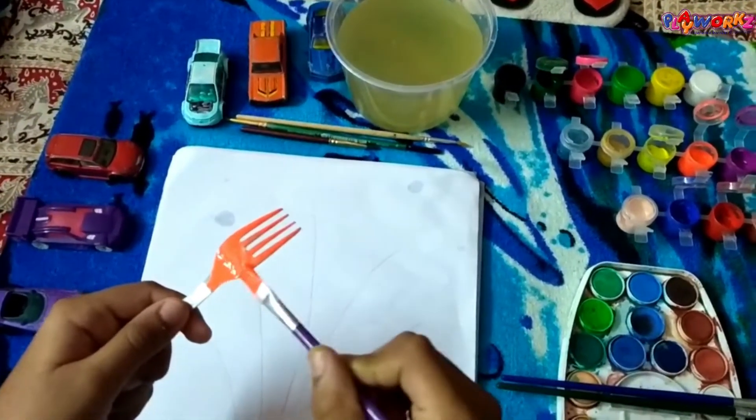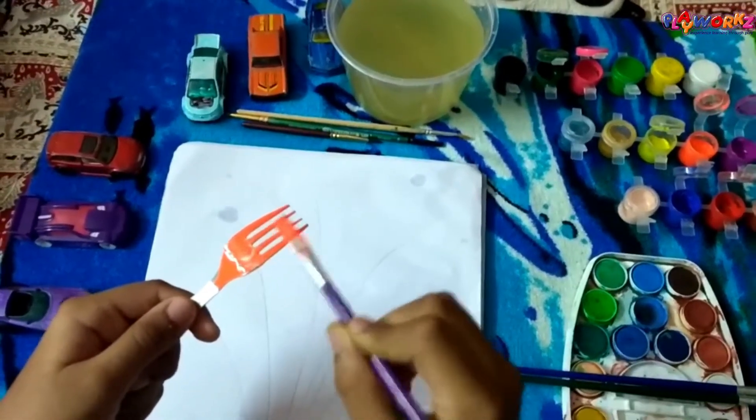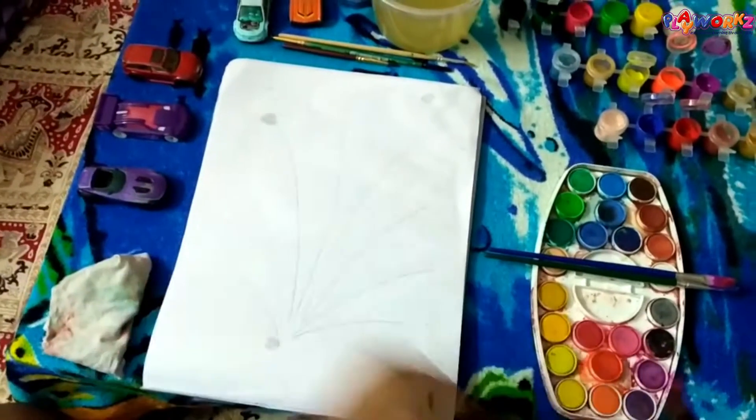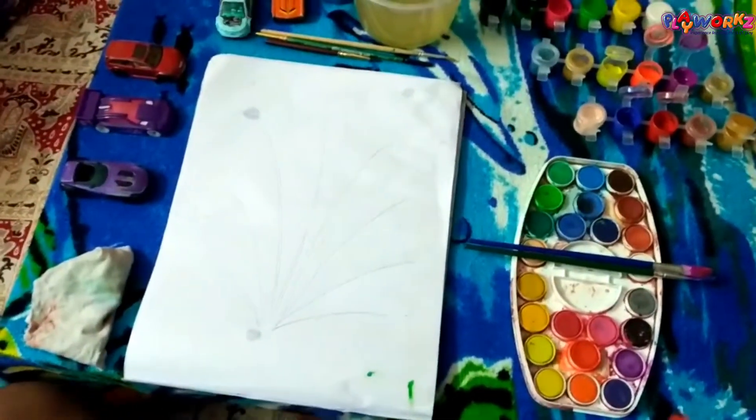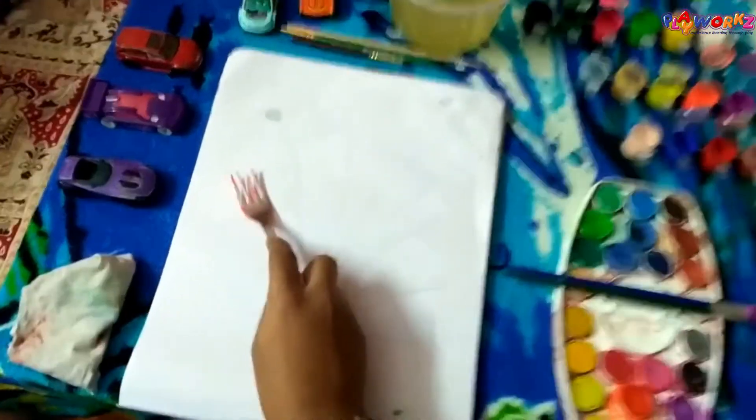The paint behind the fork should not get dry — it should be wet. Soon after painting, gently press the fork on the paper where you want to place it, moving it back and forth.